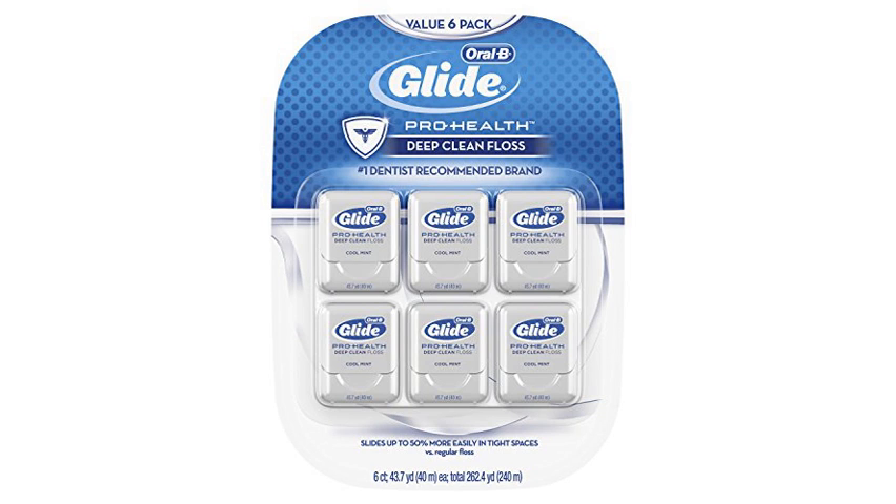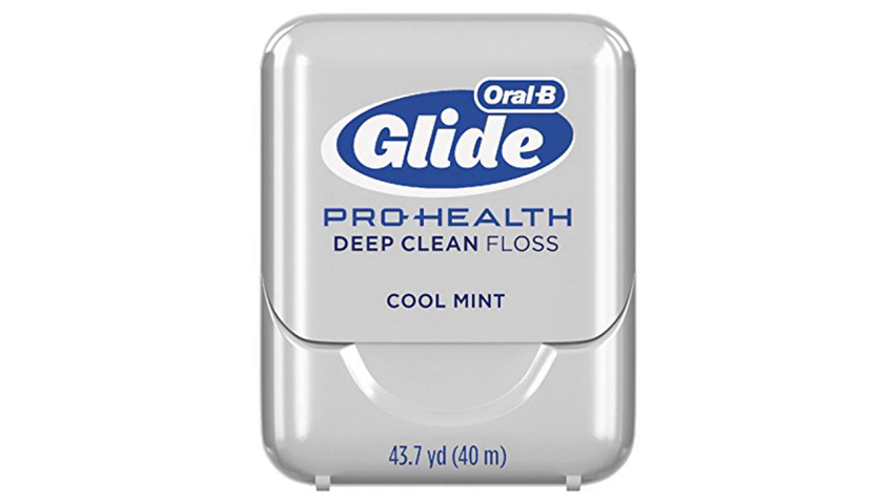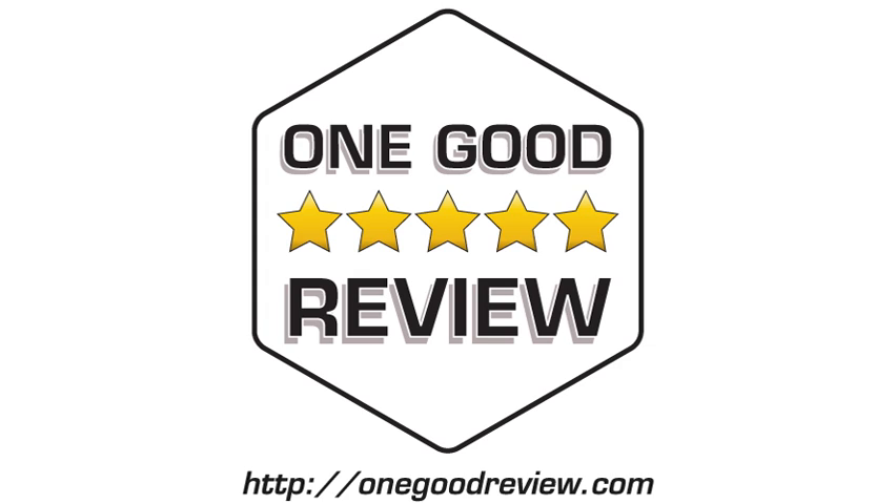I've used a lot of floss, and this one really is the best. I've bought every type you can get on Amazon and other dental-related websites, and the way this floss is made, it really does grab extra gunk, especially around tight areas that may have a slight cusp. It has a less likely chance of causing cuts on accident than compared to the rope kind that is sold by natural brands.